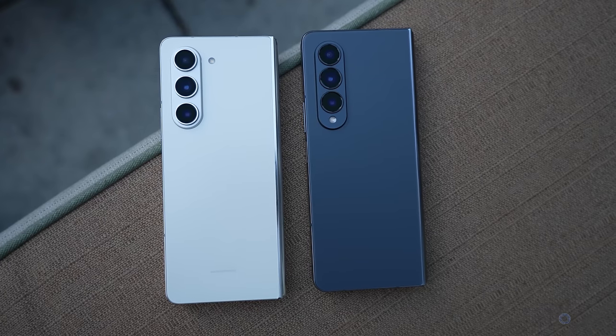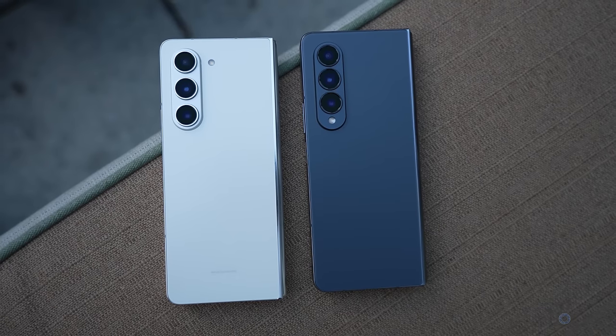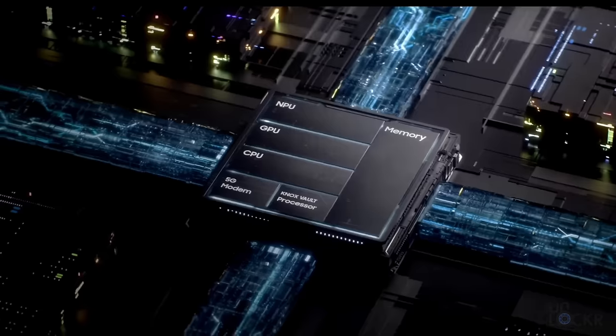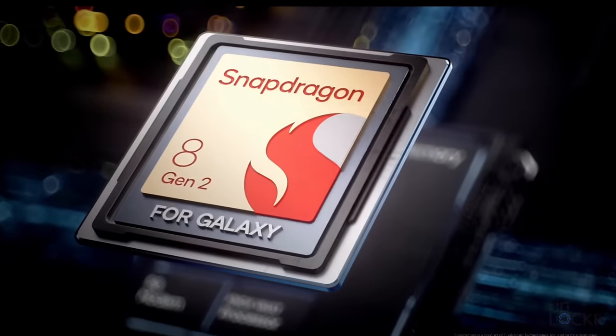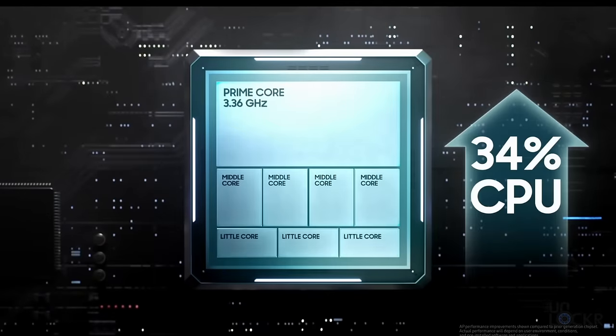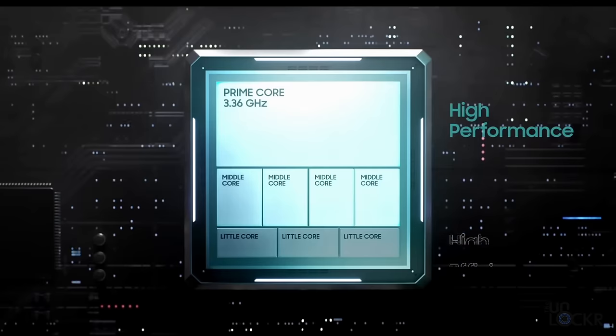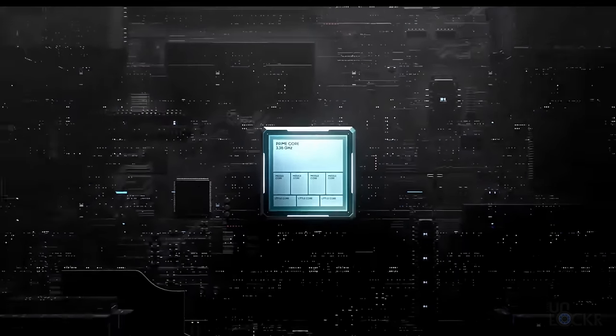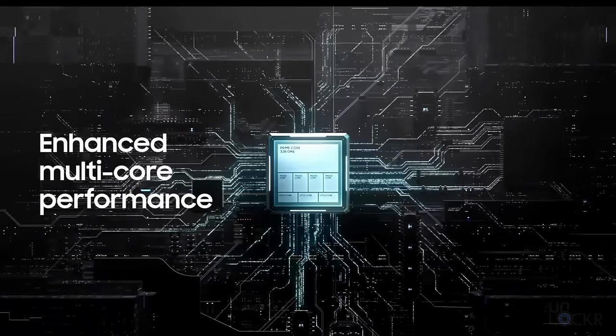So lastly for hardware that's changed on the Z Fold 5, we have a new Snapdragon 8 Gen 2 compared to the 8 Plus Gen 1 of last year. But more importantly, it's now optimized for Galaxy devices in a partnership between Qualcomm and Samsung. This has at least potentially seemed responsible for the S23 series feeling a bit snappier and having better battery life than expected. We'll talk more about the battery life of this phone in a sec.